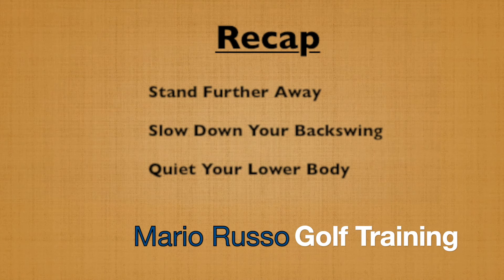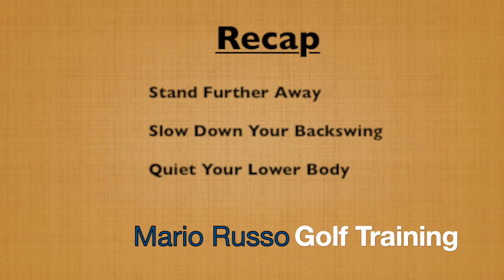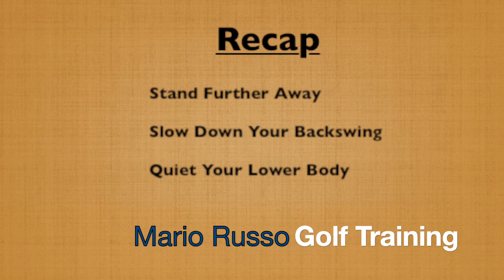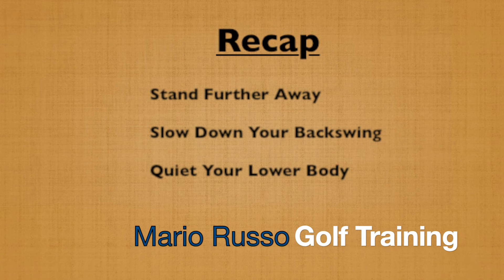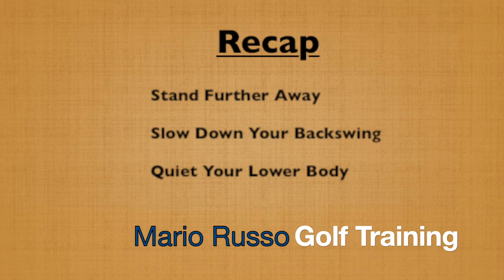So a quick recap: stand slightly further away from the ball, bring the club back slower, and keep your lower body quiet throughout the swing. If you like this video be sure to subscribe to my channel so you can get instant notifications when I come up with instructional golf training content. Leave a comment, let me know what you think — I welcome and always appreciate the feedback. Until next time, thanks for watching.